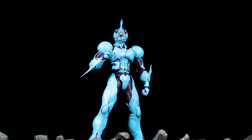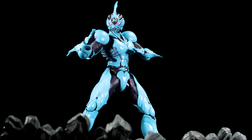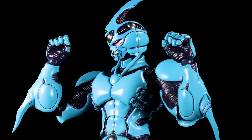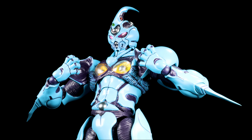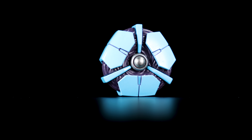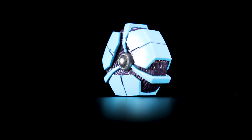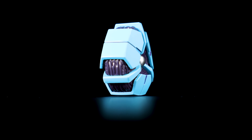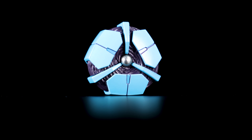For accessories, first up we have four pairs of hands: a pair of chopping hands, open hands, a pair of holding hands — strangely with nothing to hold — and a pair of gripping hands. Next, we have the Giver 1 unit with a very nice sculpt: armor plates with nice panel lining, the metallic silver control metal in the center, and detailed biological components inside the armor. Really nice here.